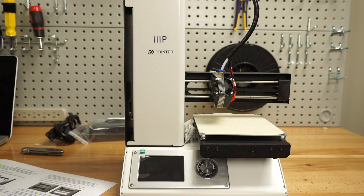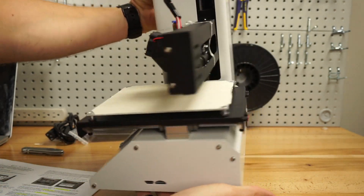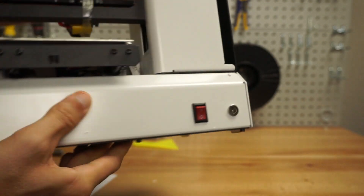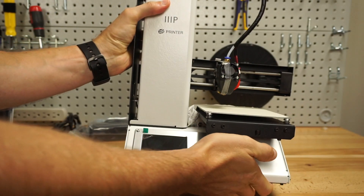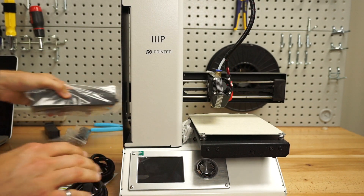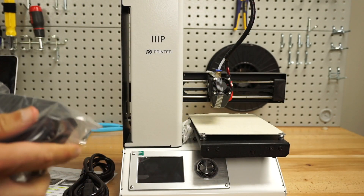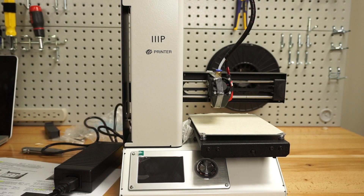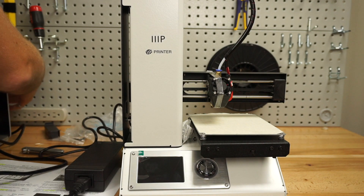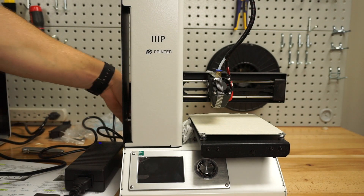Next: ensure the power switch on the rear panel is in the off position — just like that, switch down. And so we will plug the printer in. Get our power source out here. Looks like a power source. Put the power switch on.